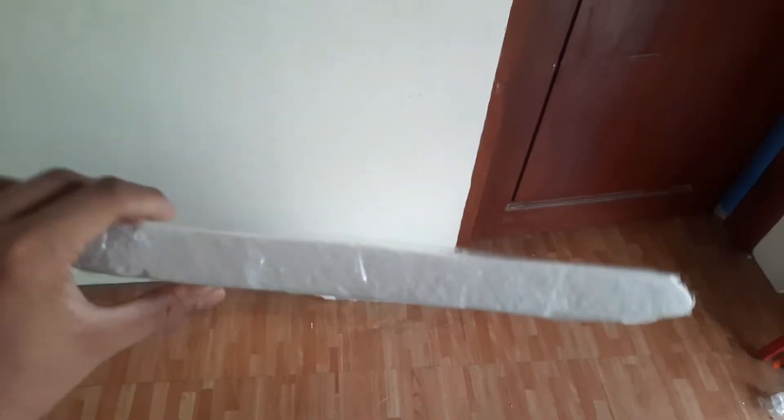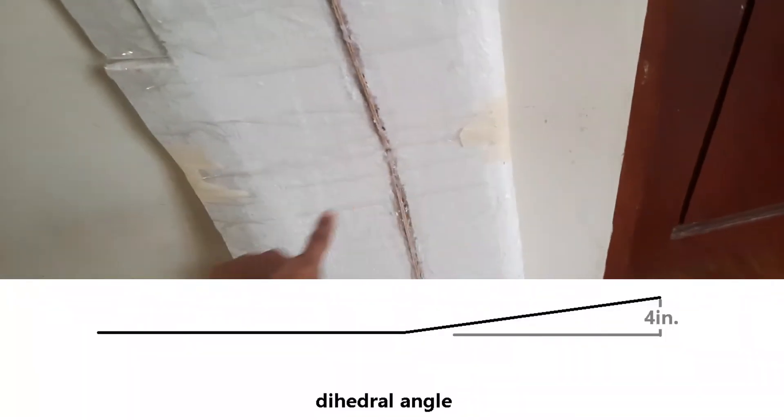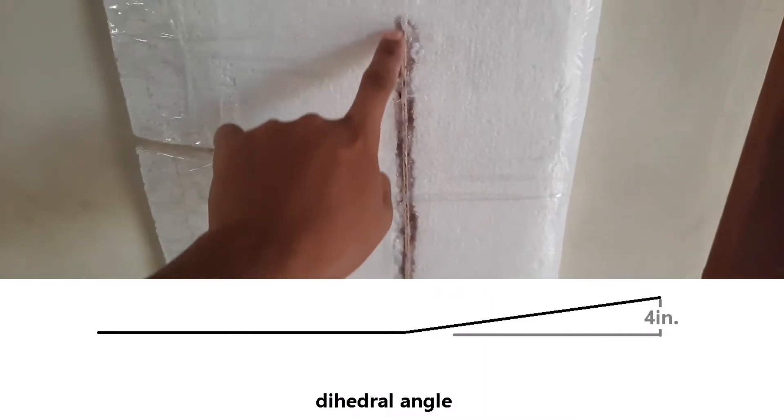The wings are just made out of styrofoam. I sanded my leading and trailing edges until I got this kind of shape — it's called a flat bottom airfoil. I also added some slight dihedral angle to my wings.